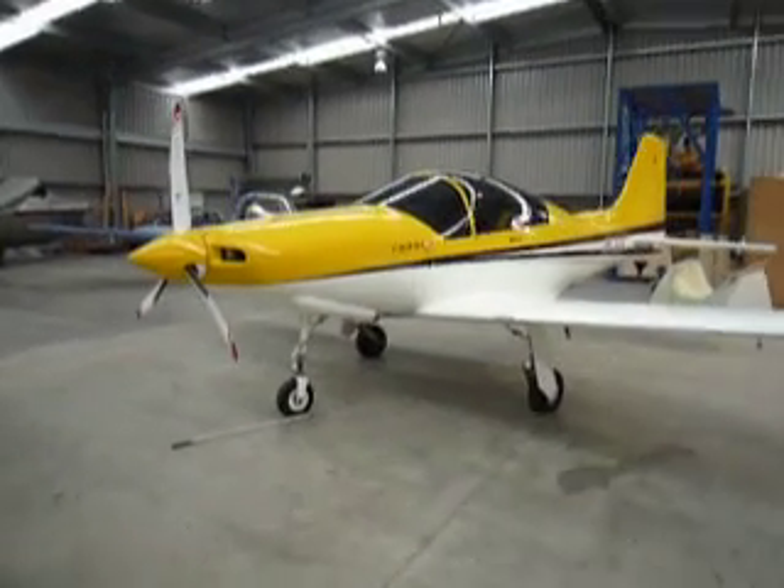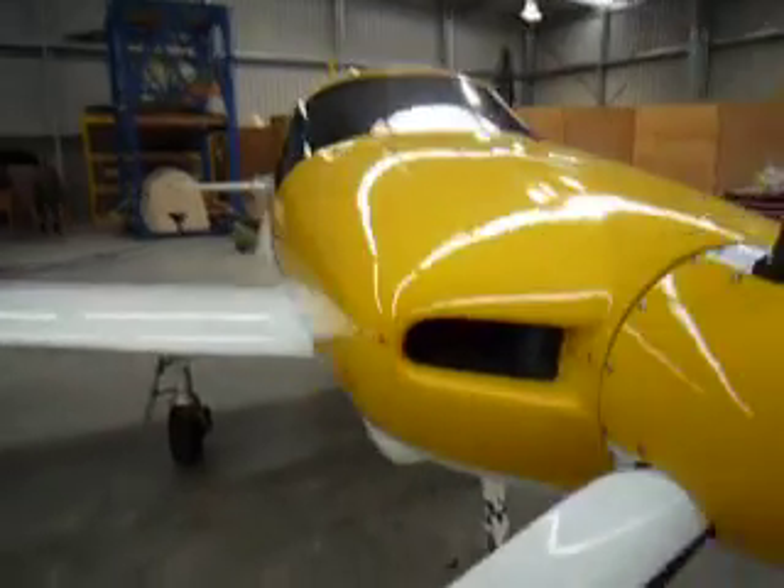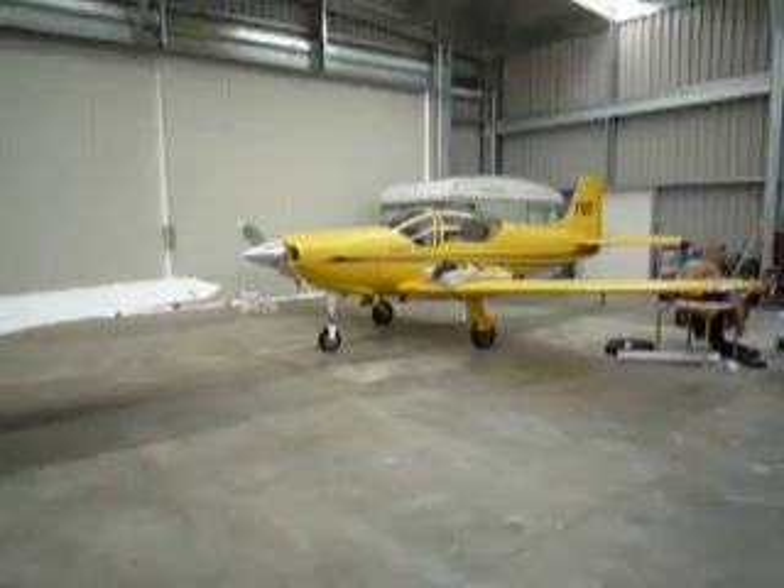This is the prototype Fiorio, the only one of its type in the world — solid carbon fibre, virtually a 200 knot aeroplane. It's the Falco, a 50 year old Italian design that the Fiorio comes from.